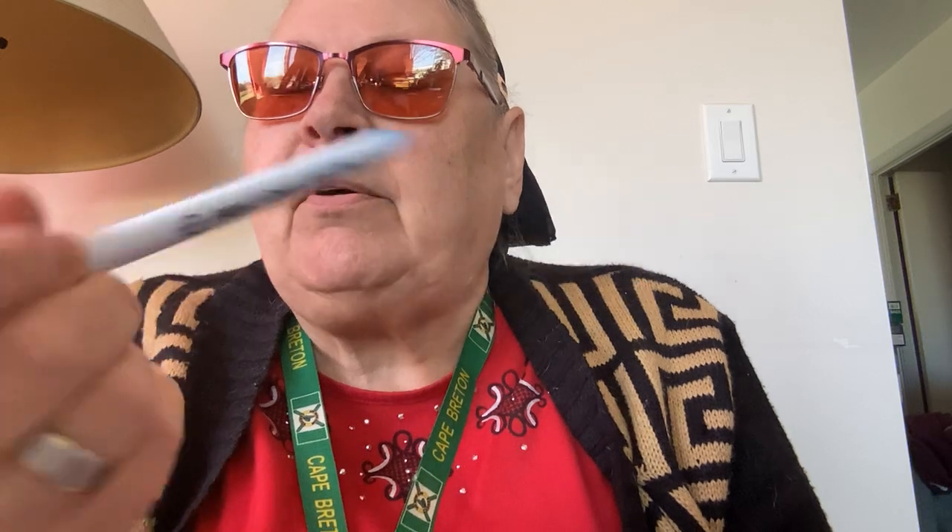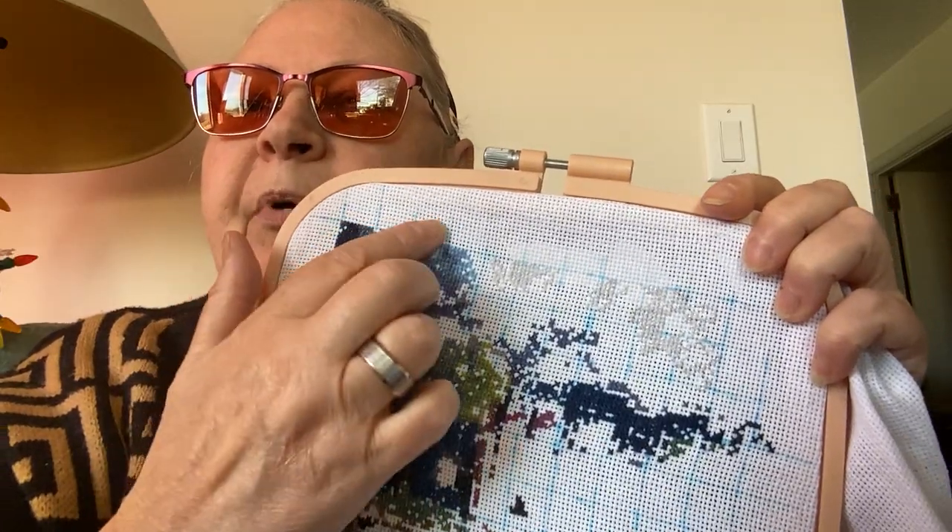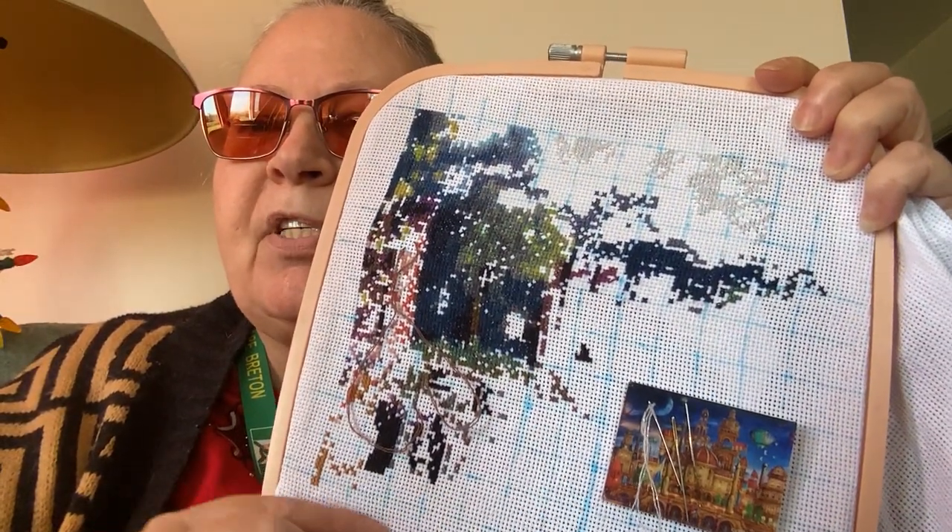But these won't — these are water soluble. You can get these ones at Michael's, Hobby Lobby, Jo-Ann stores, probably in the States at a sewing or fabric store. The others are usually online. This is the Adger Jaco Ace pen. The other ones are absolutely useless — I got them from some company to try and I couldn't believe it. I put them on and within a short time they were all gone. I've had these lines on here since the very beginning when I started this on the first of October.